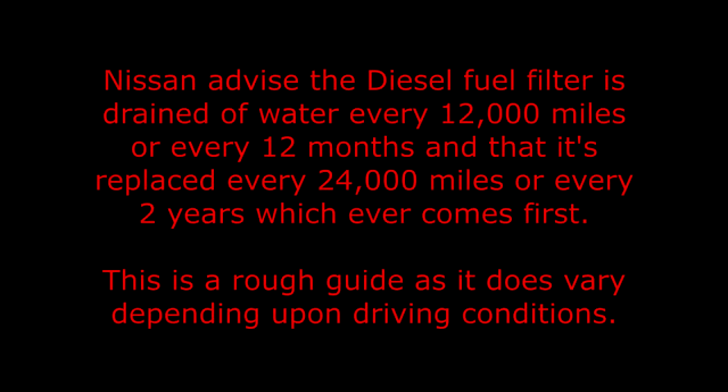Nissan advises the diesel fuel filter is drained of water every 12,000 miles or every 12 months, and that it's replaced every 24,000 miles or every two years, whichever comes first. This is a rough guide as it does vary depending upon driving conditions.